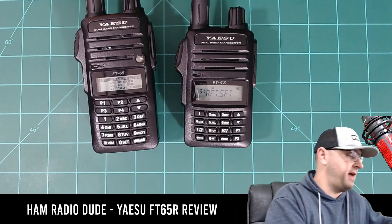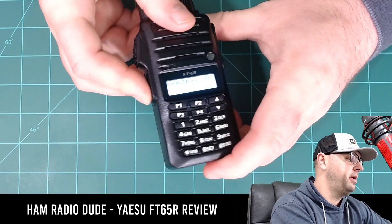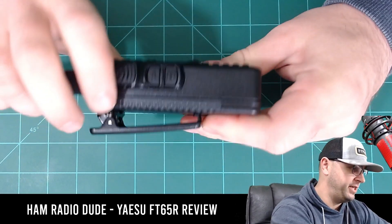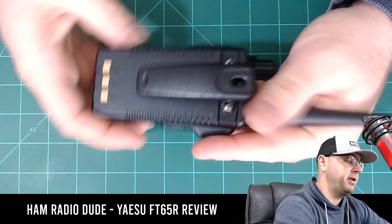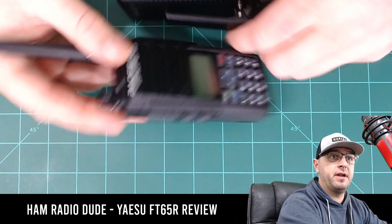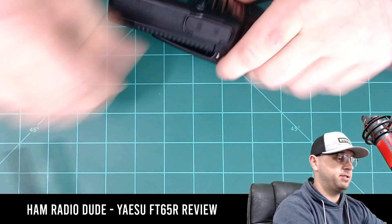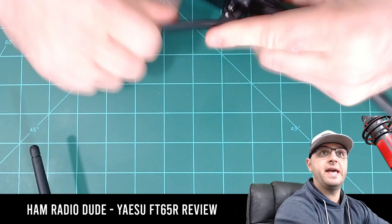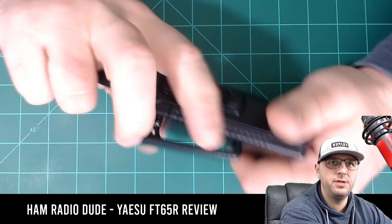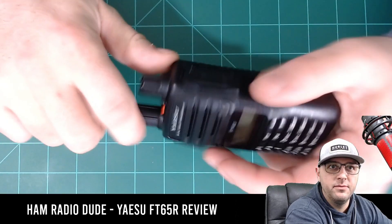I'll go ahead and set the FT4X aside. When I hold this radio and compare it to a Baofeng or a cheaper Chinese radio, this radio has the feel of more quality. Even though it was also made in China, the quality really shows. Look at something like this Baofeng — the plastic belt clip, I can just bend it, it's cheap. The clip on the Yaesu is thicker and made for durability. That's my overall opinion of the whole radio: there's a quality to it that you just don't see with less expensive radios. I'd feel okay even dropping this one.